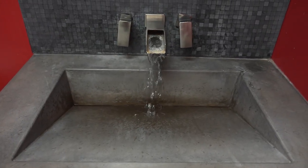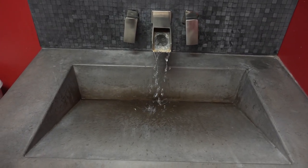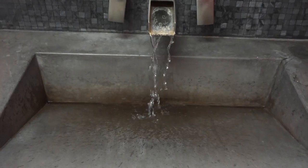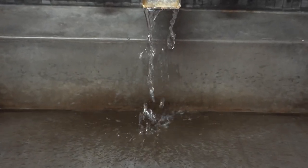With this type of sink, it looks really cool to have that where the water just kind of flows down. It looks like the water is going to nowhere because you don't see any type of drain. So today we're going to be showing you that technique.